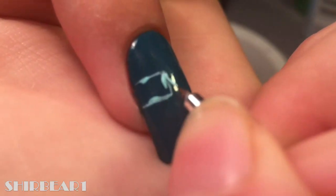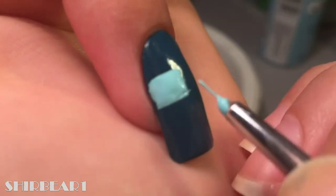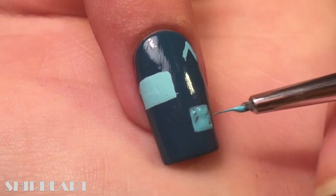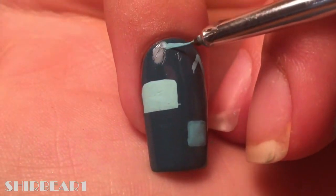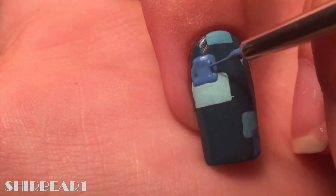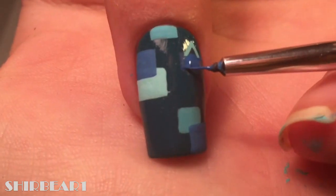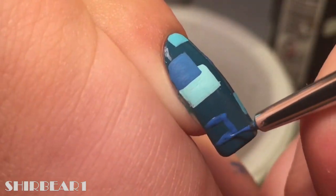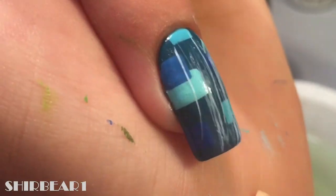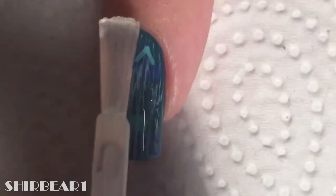Next is the blue electronic thing. Start with a dark blue base and paint all over random geometric shapes with different blues. Add a lot of thin vertical light blue lines on top. When done, apply top coat to smooth out the surface and make your nails look perfect.